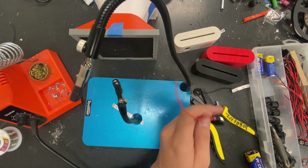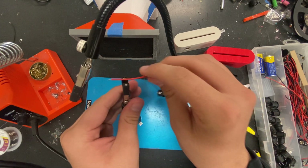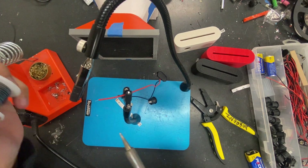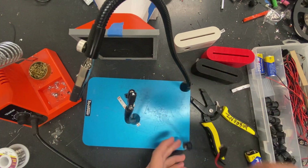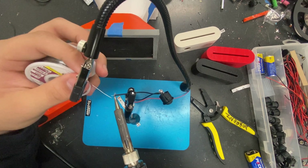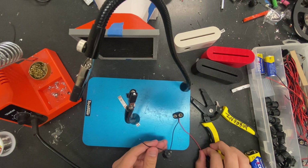Now we're going to tap these wires in right here. First we need to tin these wires — they're already stripped, so let's tin them real quick. Put them into the helping hands and feed a little solder in. We've got the positive side tinned; now do the negative side.